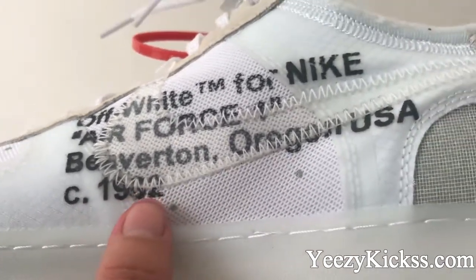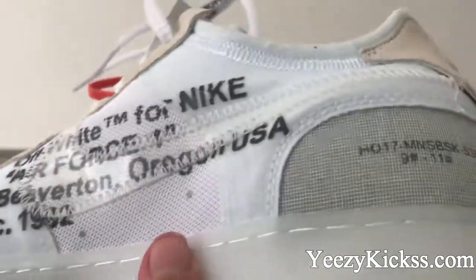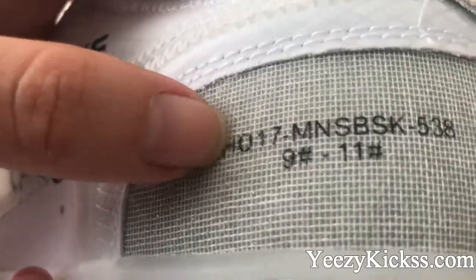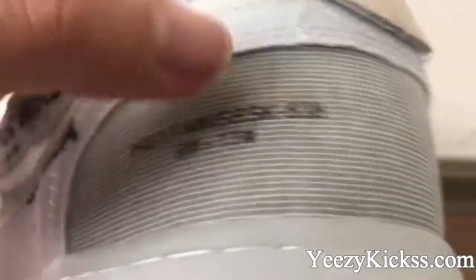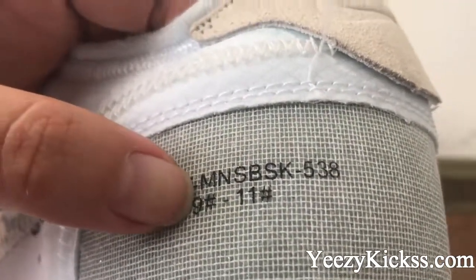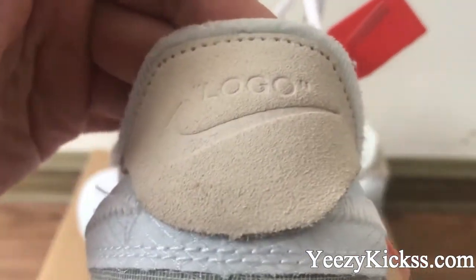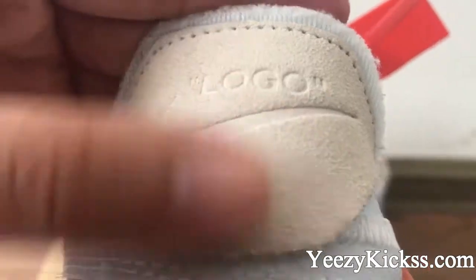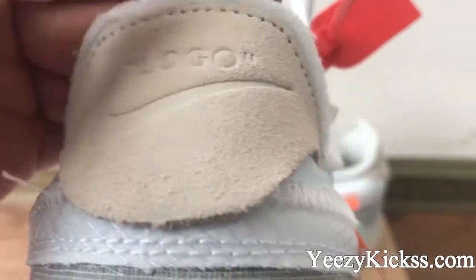On this side you have the text 'For the Original USA' and '1982.' You also got the number — 70 MSBSK 538 — on it. Then on the heel back part you also got the Nike logo, the shield material on this part, and the logo lettering on it.